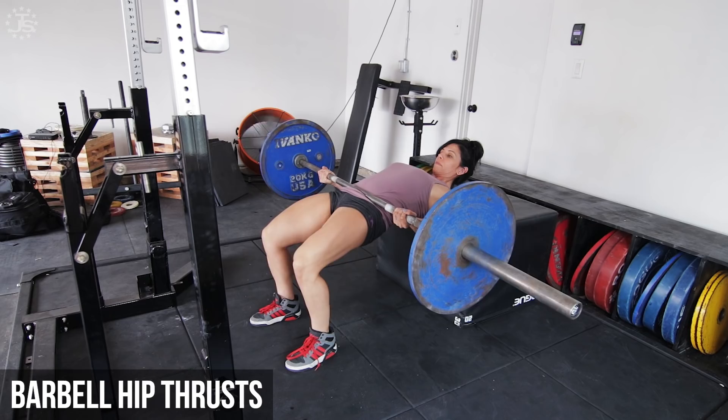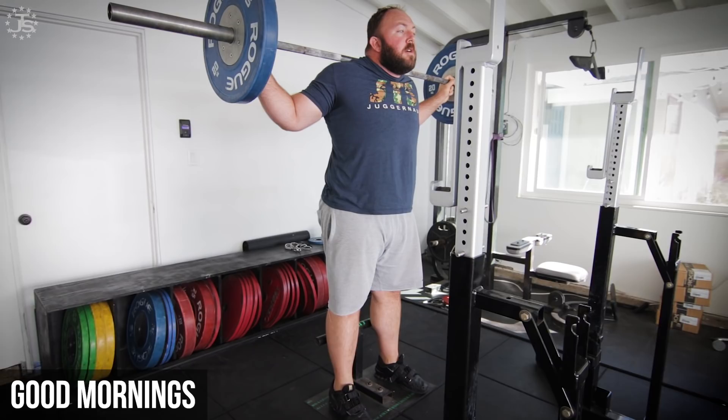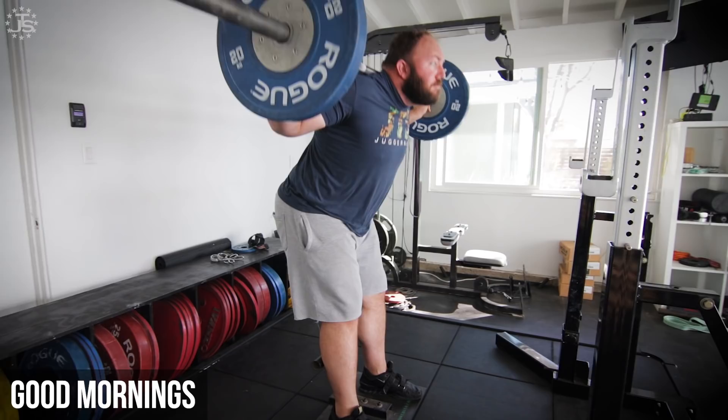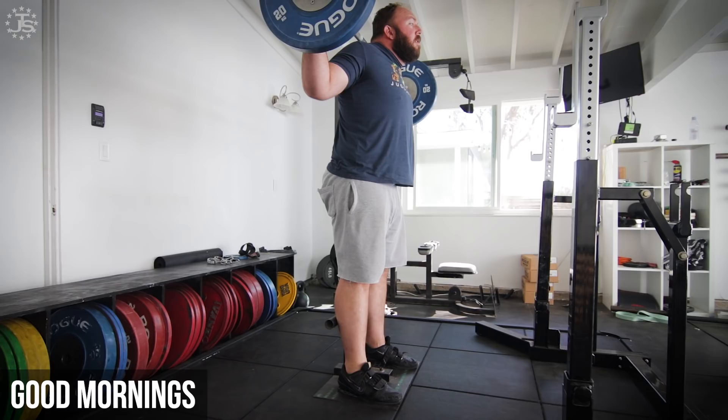The good morning is a great exercise for building strength throughout the posterior chain, particularly in the low back. Many conventional deadlifters, particularly those with large mid-sections, will tend to have their hips lock out too early, causing their low back to have to finish the majority of the work when locking out a deadlift. The good morning is an excellent choice to build up low back stability and strength. I'd suggest training the good morning for moderate reps in the 5-12 rep range, focusing on strict technique and maximizing the effectiveness of the exercise with as light a weight as possible.